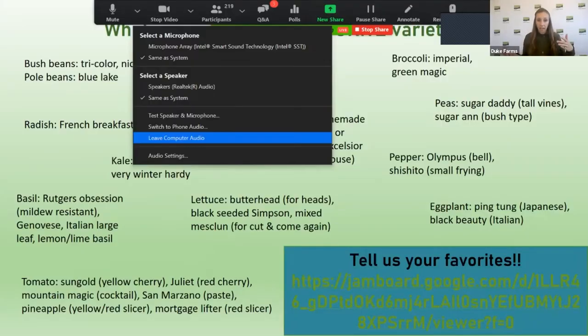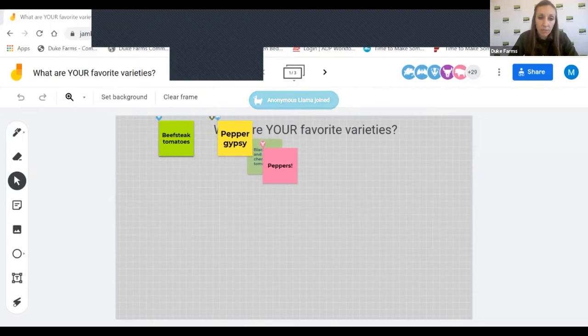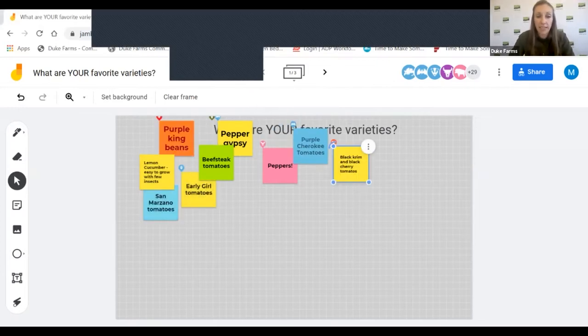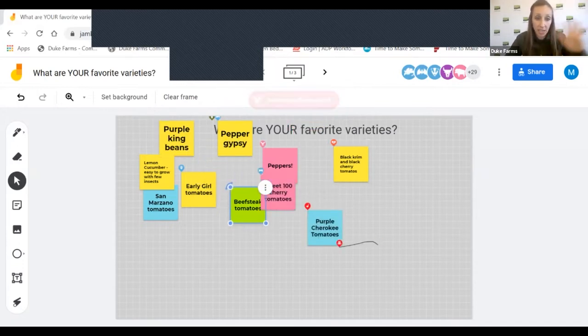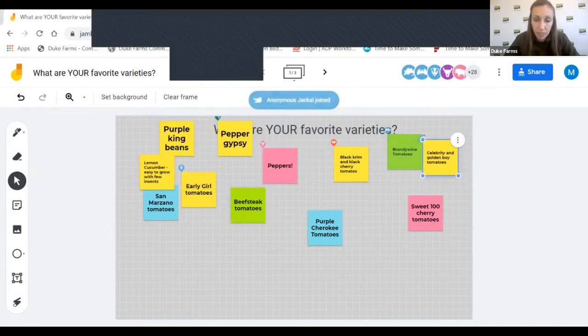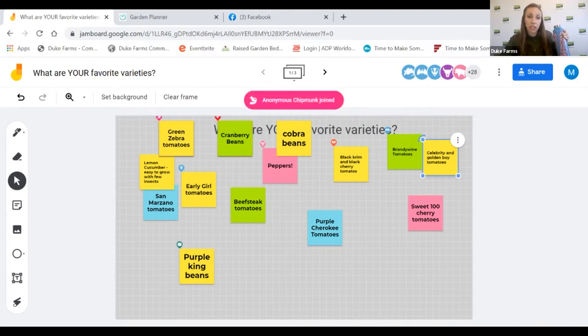Responses are coming in — black krim cherry tomatoes, beefsteak tomatoes, celebrity and golden boy, purple king beans. I love purple varieties of green beans, but keep in mind when you cook them they lose some of their purple color and turn brownish. Kathy, while people are sharing their favorites, are there any questions you want me to go over?